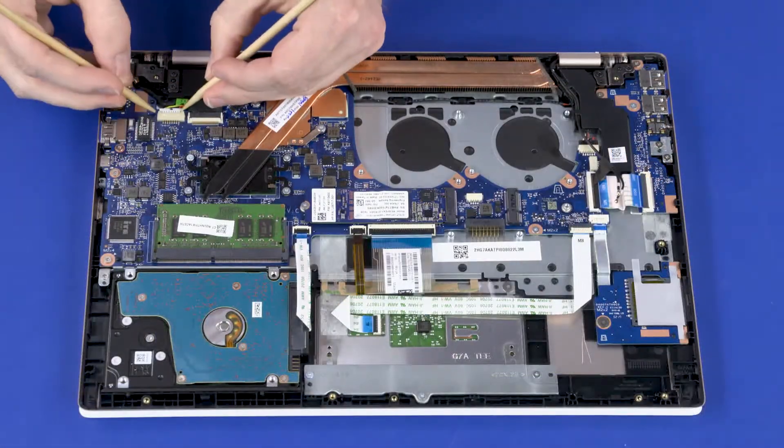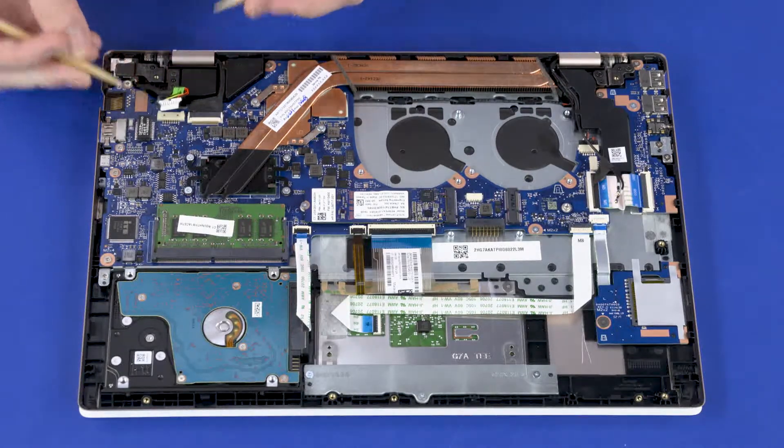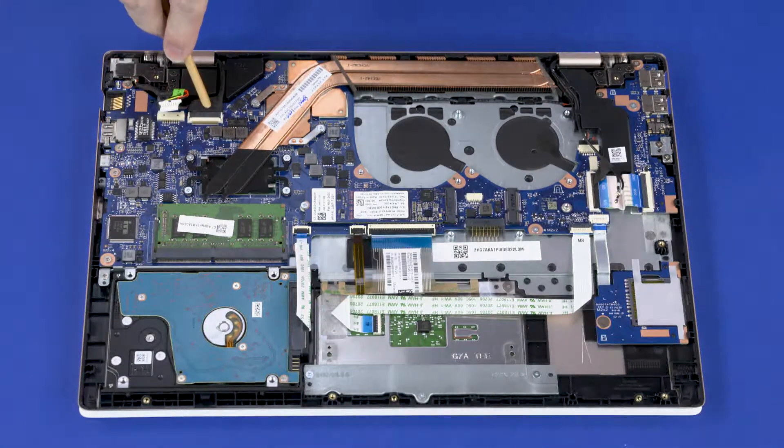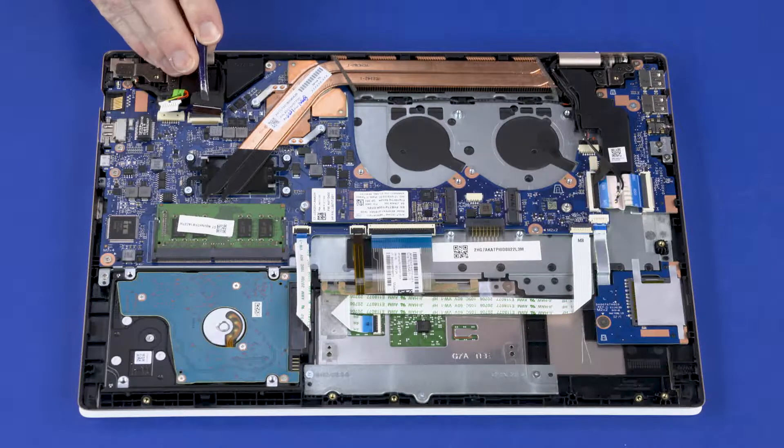Removal: Disconnect the power connector cable from the connector on the system board. Using minimal force, lift the locking bar up on the display panel cable ZIF connector and disconnect the display panel cable from the system board.